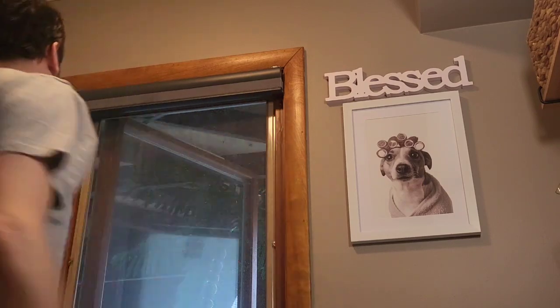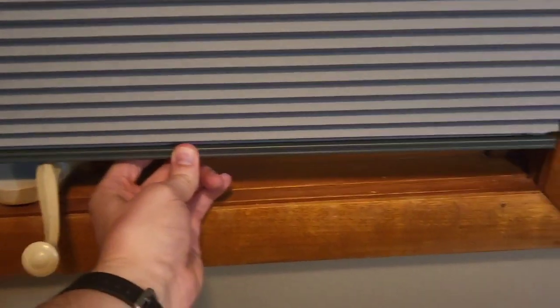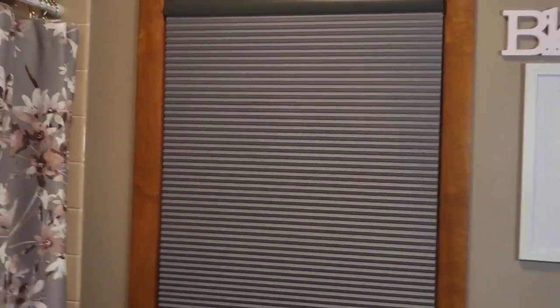There we go guys — look how perfect that is. This came out amazing. Take a look at this new retractable shade for my window. Finally some nice privacy here in my bathroom. Complements the paint nice. Really blacks out the light.